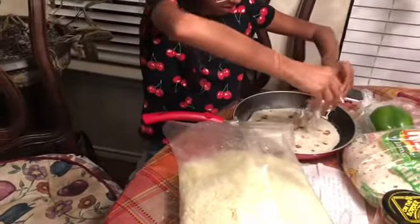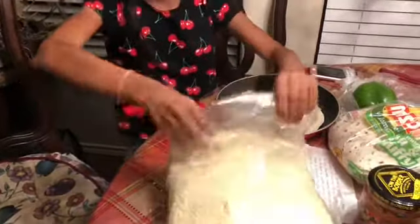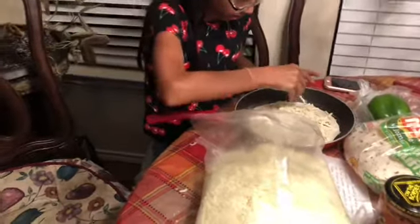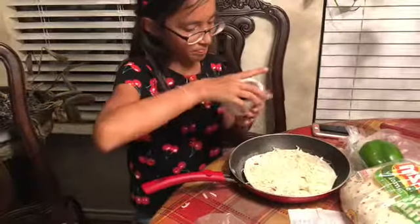First, I'm going to put some cheese. Next, you're going to put some black beans.